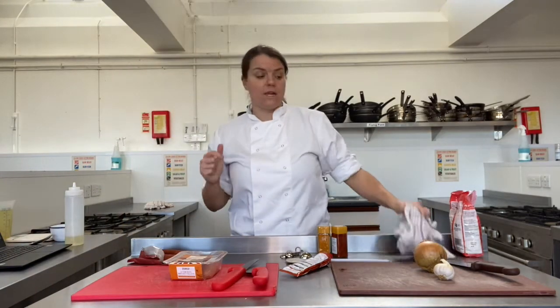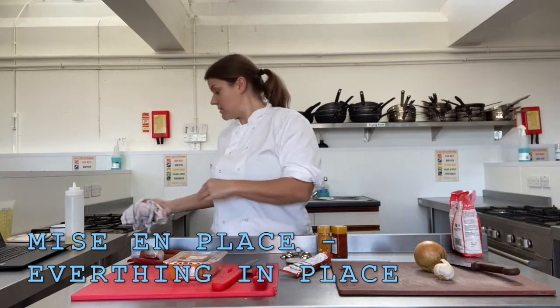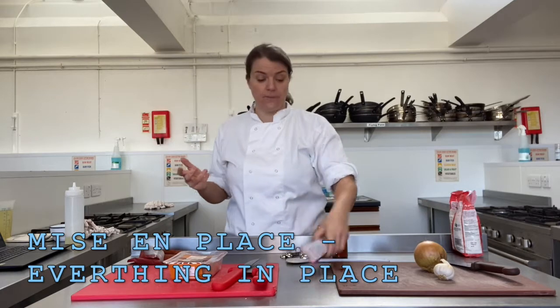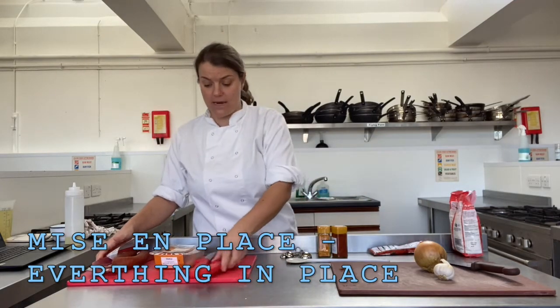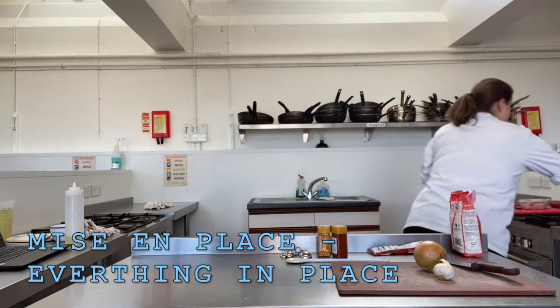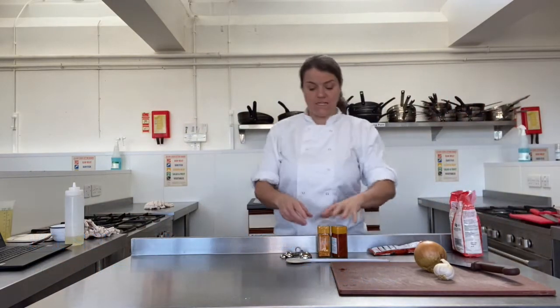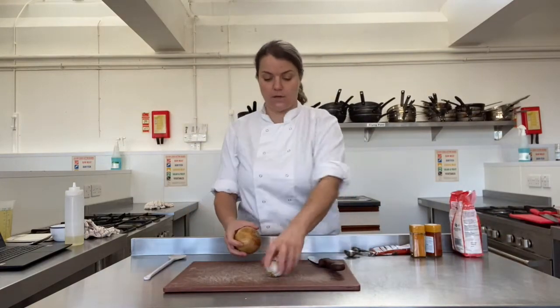The next thing I'm going to do is prep all of our ingredients. At the moment we're doing our mise en place — that's a cooking term, it's a French word that just means 'everything in place'. So we're chopping everything up so that we're ready to start cooking in a little bit. I suggest you do your vegetable prep first.